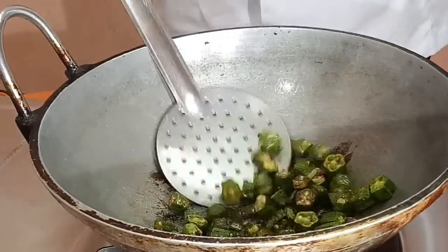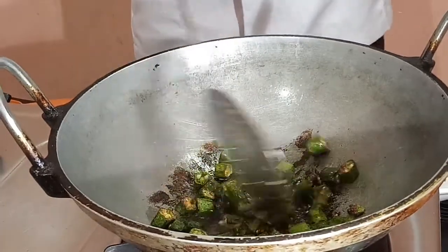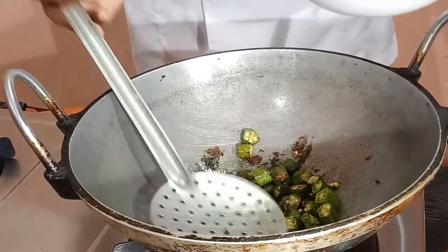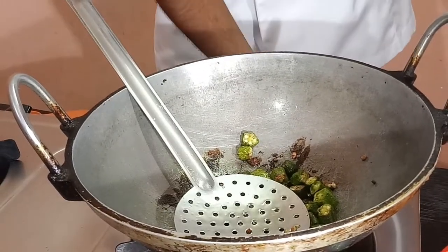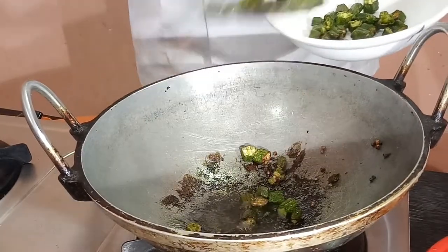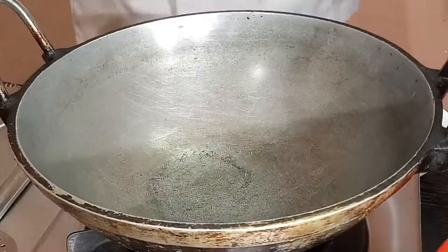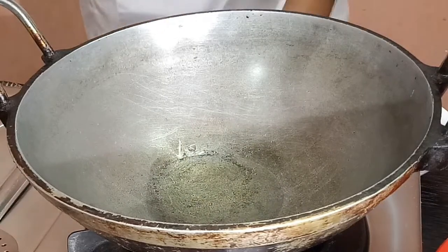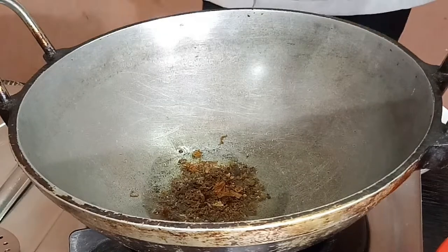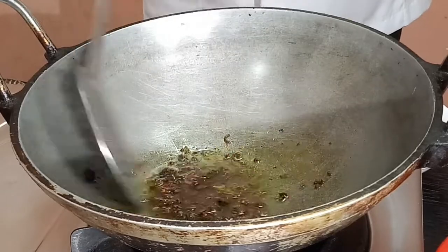That is what I bought. Let's add a light oil and add it to the light. Pour the garlic in the pan.